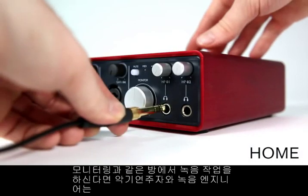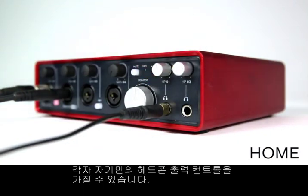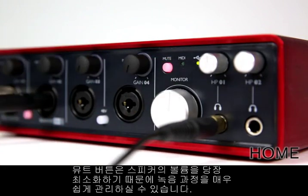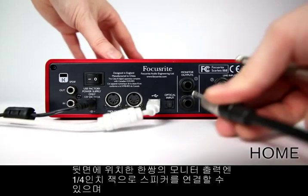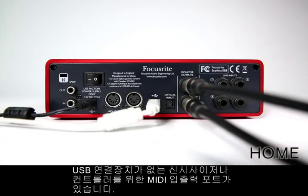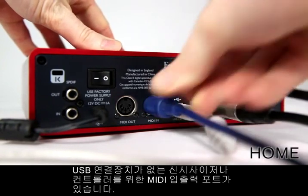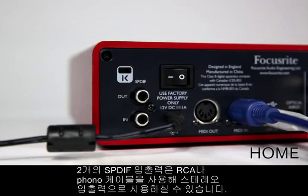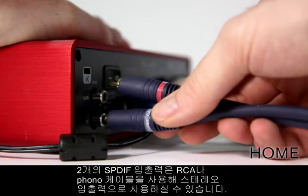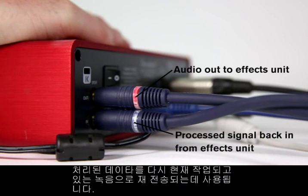If you're recording in the same room as monitoring, you can have independent control of your headphone output and your instrumentalist's. The mute button kills the volume to your speakers, so the recording process is extremely easy to manage. There's a pair of monitor outputs on the back panel to connect to your speakers via quarter-inch jack lead. For synthesizers or controllers without USB connectivity, there's a MIDI input and output port. A further two S/PDIF inputs and outputs are available as a stereo pair in and out via RCA or phono cables, which could be used to send audio to an external hardware effects unit to be processed then sent back into your recording session.